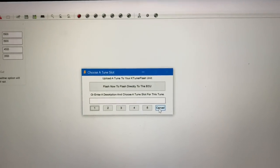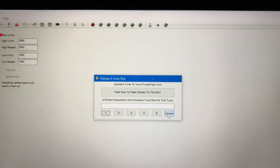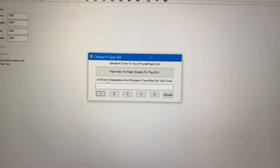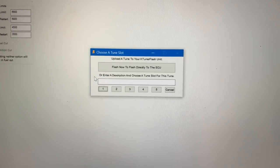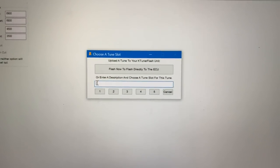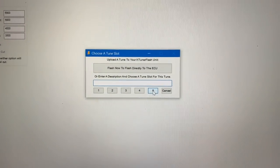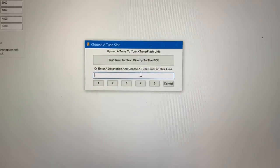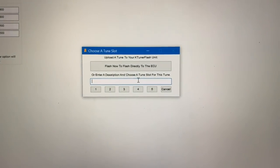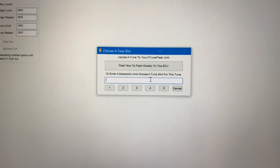If you're running version 1.2 and you do not have an Android tablet that you will be running TunerView with, then what you want to do is just flash directly to the ECU. If you have a tablet that you are already running TunerView on, or if you have version 2, then you can enter the name of the tune that you just uploaded and then save it to one of the five slots. Once you save a tune to slot 1, 2, 3, or 4, you can access that tune from within TunerView or from within the version 2 touchscreen unit.